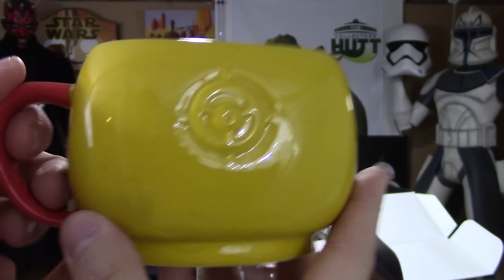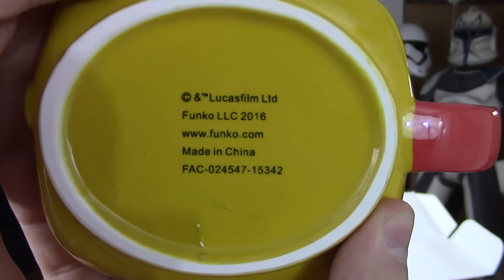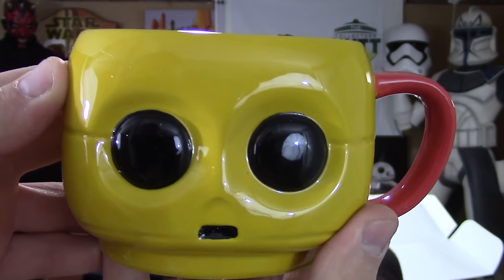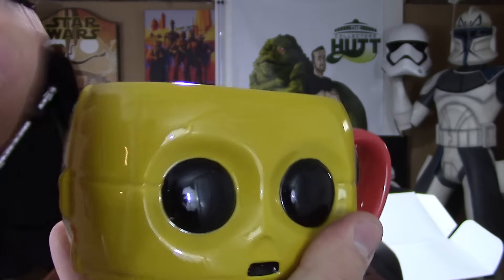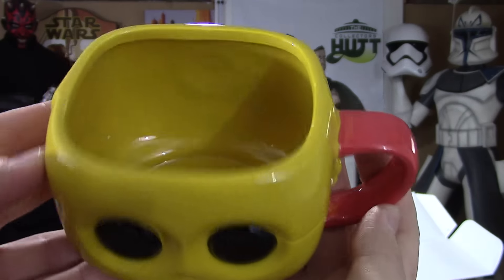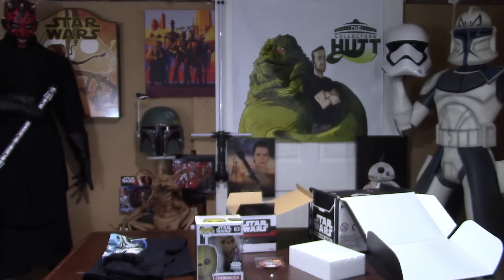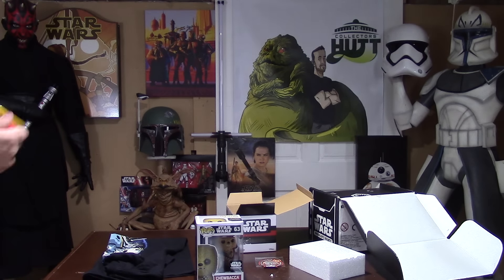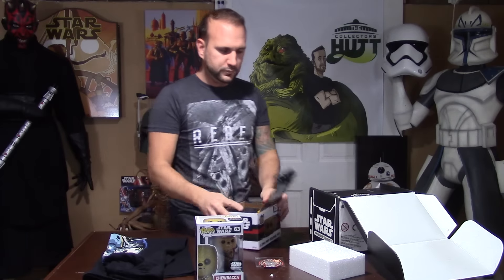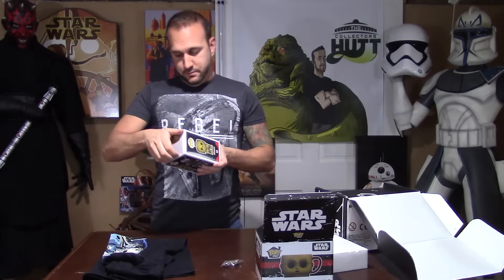The detail is really cool — tea, coffee, bourbon, whatever you want to drink, you can put it right in here. It's a really nice ceramic mug. And it was very clever to put the red handle just like C-3PO's arm. We'll move right along to the Chewbacca Pop.